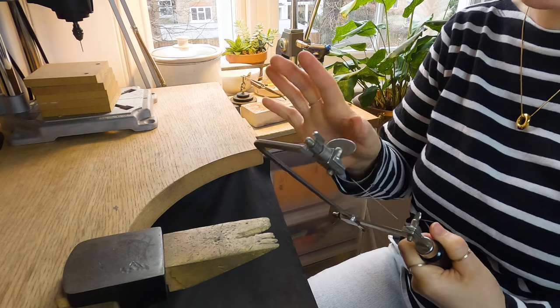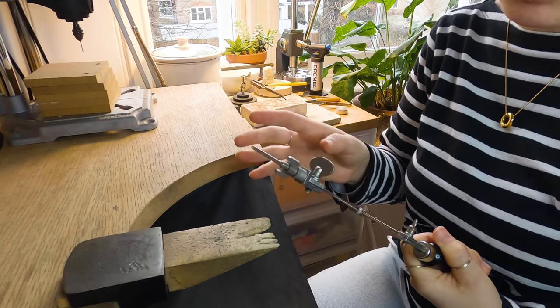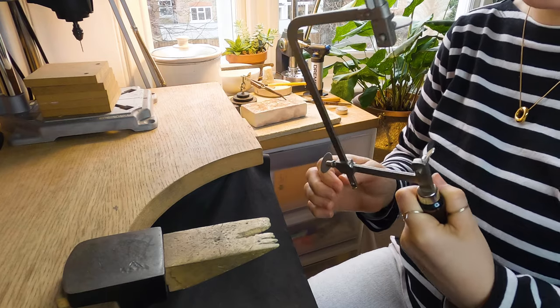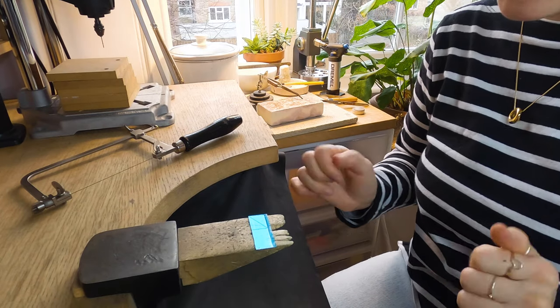Push nice and hard using your chest and tighten that while you're pushing in, so that when you loosen it it makes a guitar string kind of noise — then you know it's nice and tight. If it's not tight enough your blade is likely to break, so make sure that you get a nice amount of tension in there. Alright, that's all set up. Time to saw!